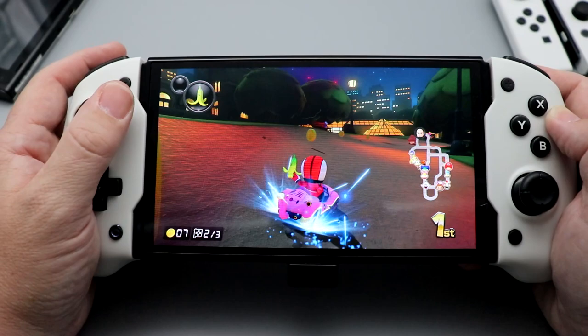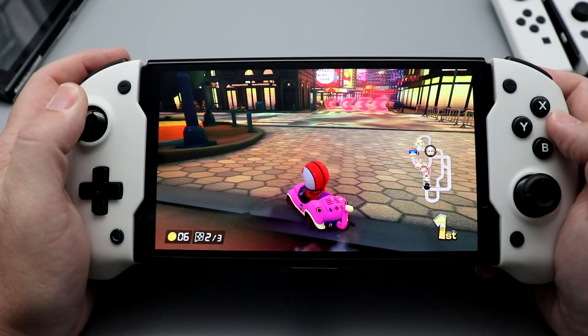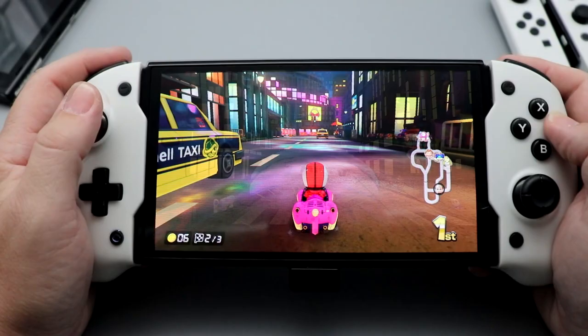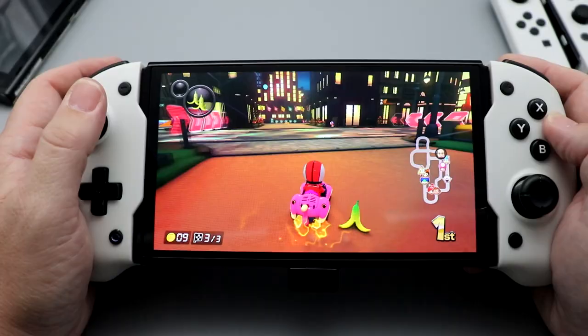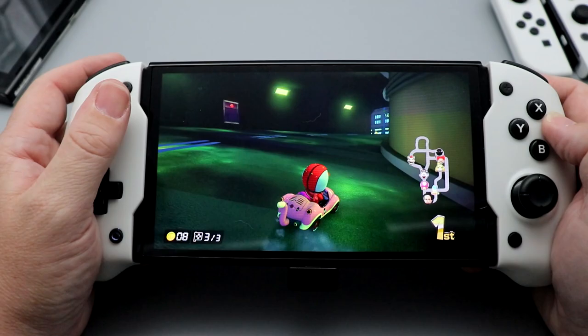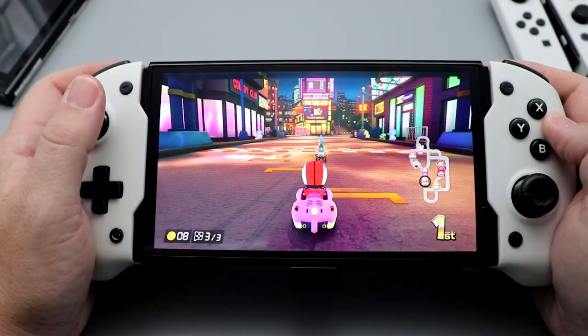I don't like Mario Kart Tour a whole lot because of the motion controls and the on-screen controls. Blue shell! The music on this level is fantastic. I think there was a shortcut there that I missed. Rumble again on this is terrific. I would have been mad if I'd gotten hit because I have the spinning bananas. Playing this in handheld mode is really, really good.